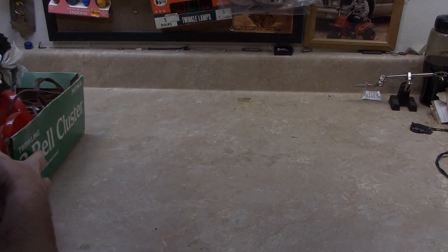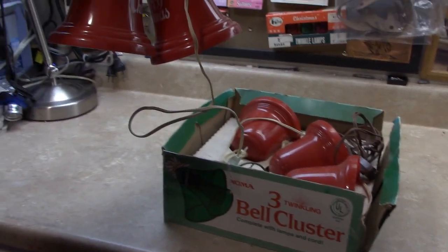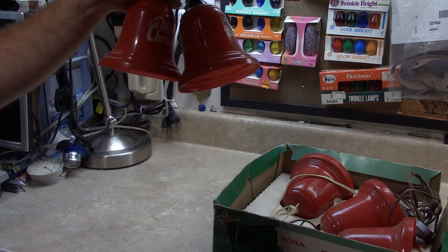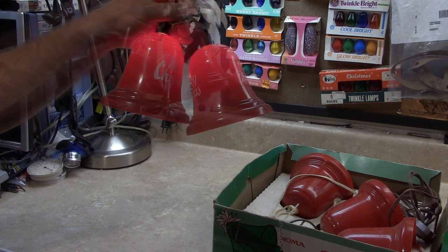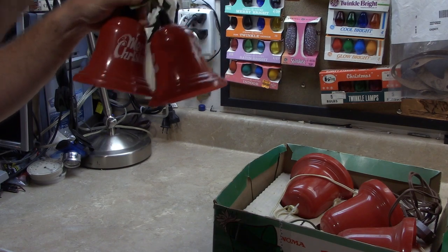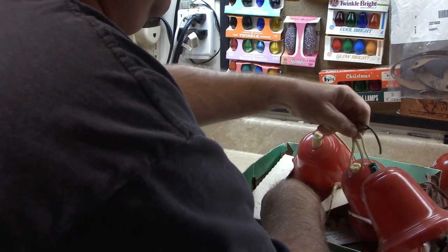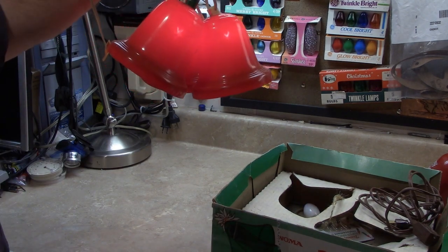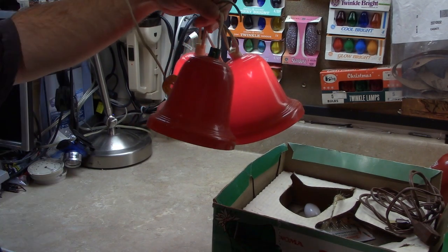I'm going to start with these three bell clusters — actually, I'll start with the two bell cluster because it's even more handy. That one appears to be working just fine. Going on to the next one, now we've got a three bell cluster. Looks like all three of those are going to work. No problems there.